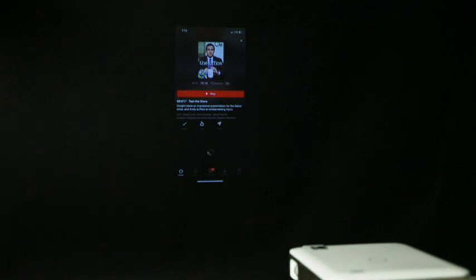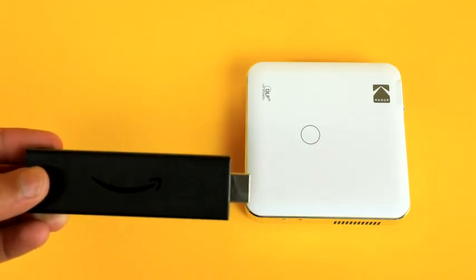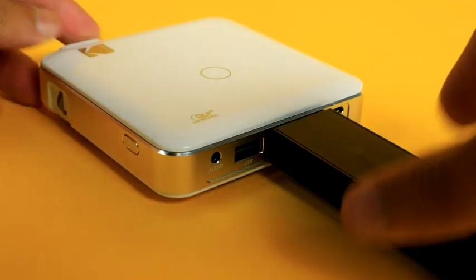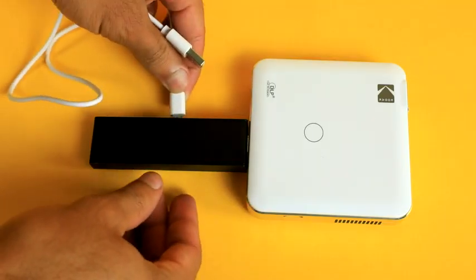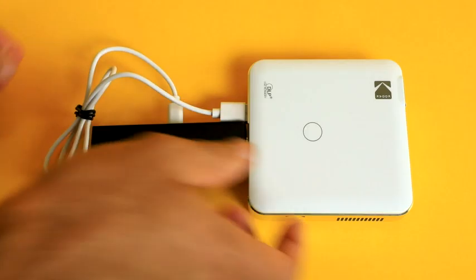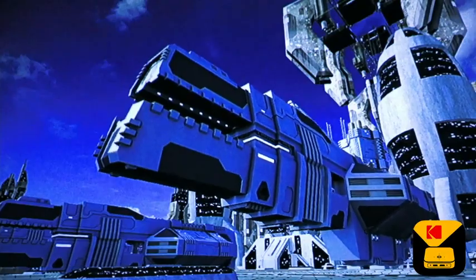Although screen mirroring is great, one thing the Luma 150 cannot do is share copyrighted content from your phone to the screen. This includes apps like Netflix, Hulu, and similar services. If you want to try, you may be presented with a black screen. But fear not — these apps can be accessed with the Luma 150 when you pair them with devices such as an Amazon Fire Stick, Roku, Apple TV, or Google Chromecast. You can even use the Luma's USB port to charge them. Once installed, you can watch all of your favorite shows just as you would on a standard TV.